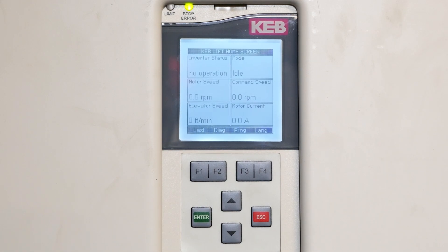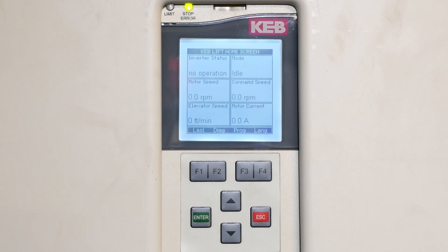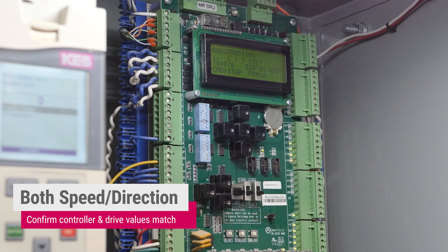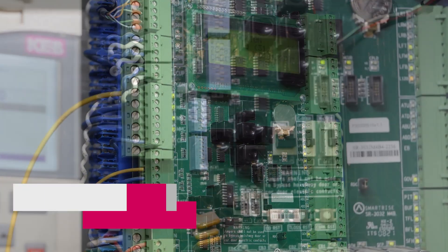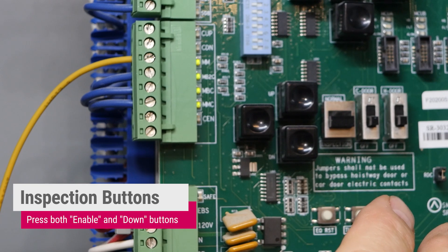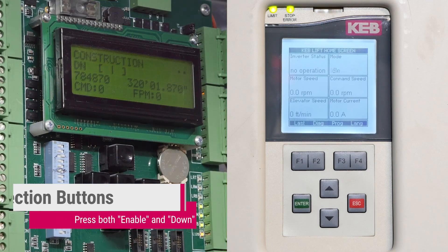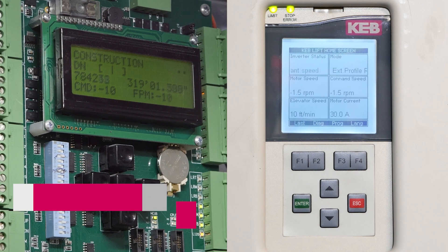Now that we have the motor learn and encoder pole position done, we're ready to run the car. I have the car set to run at inspection speed at 10 foot a minute. We'll confirm that the controller is running at 10 foot a minute, and the drive is running at 10 foot a minute. We will leave the car on construction and use the inspection buttons on the controller to move the car in the down direction, by pushing the enable and the down direction button. The commanded speed is 10 foot a minute, the car is moving in the proper direction, and the drive says we're running 10 foot a minute.